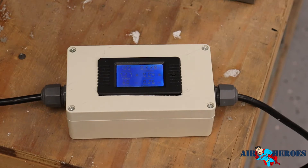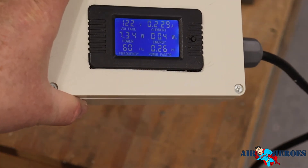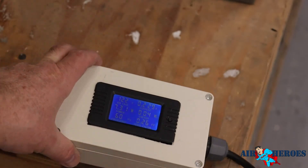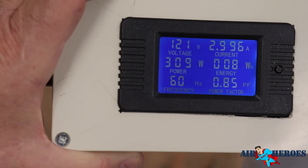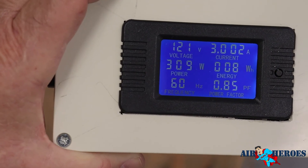Looks like it's working — reading power and everything. So what we're going to do is turn the unit on. It's plugged into the furnace we have here in our shop, just right in there, so we're actually just coming down. Let's try it.